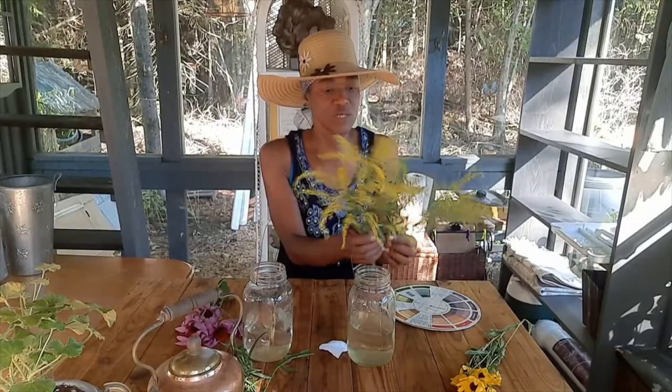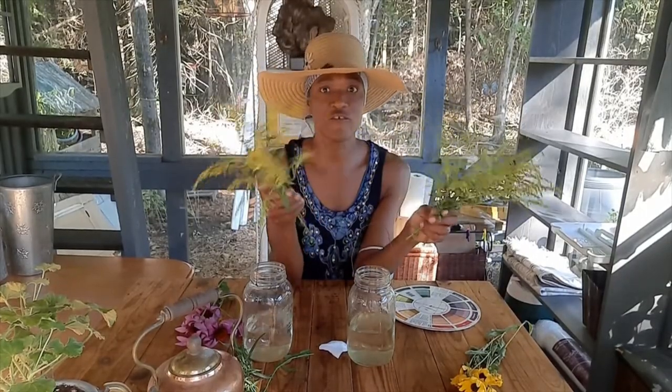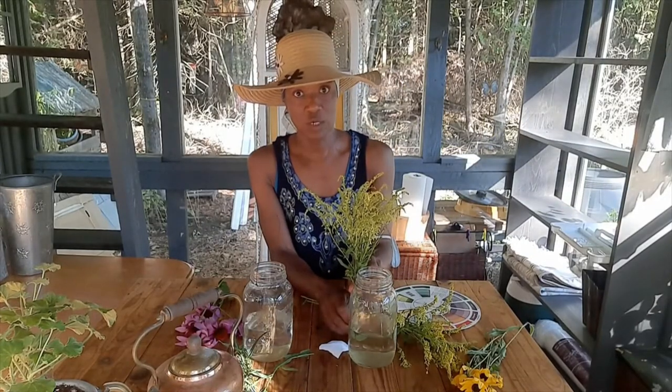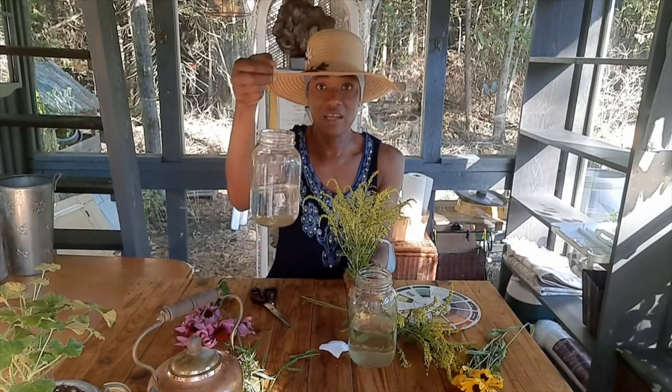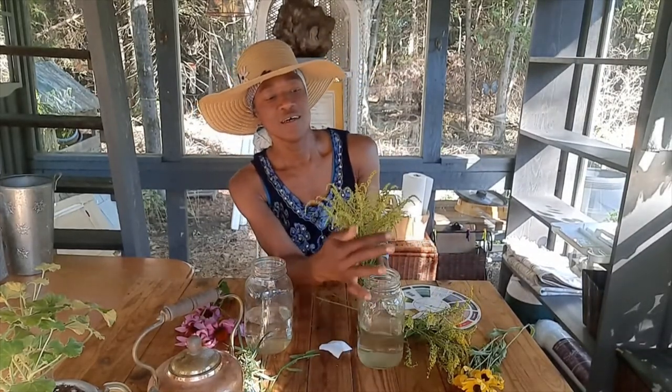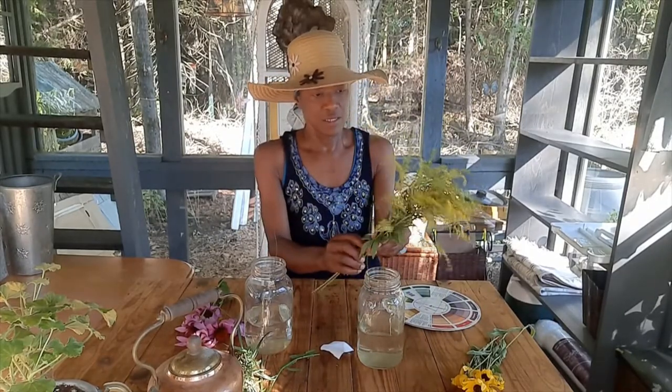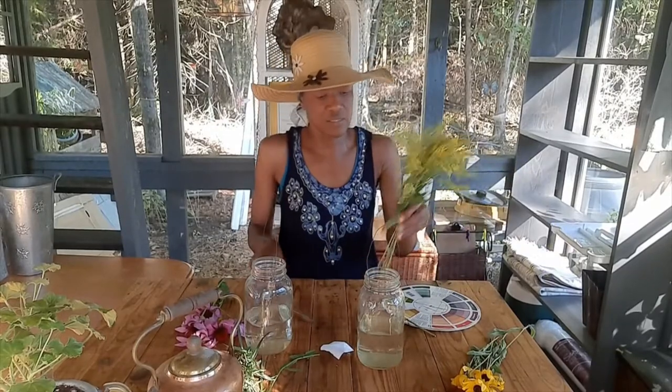I'm going to start with my basic goldenrod — we have lots of goldenrod around here. I don't want them too tall above the little hanger, since I'm going to hang them. I'm just measuring against the hanger to see how tall they are. I'll put them all together and snip off the bottoms of the taller ones.